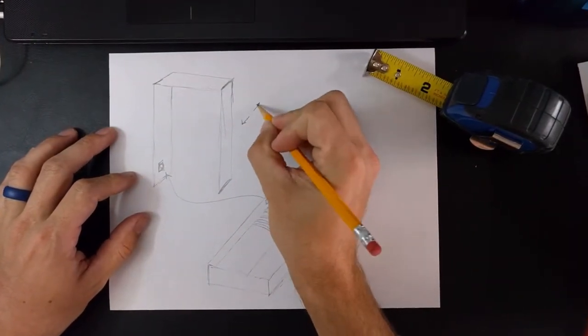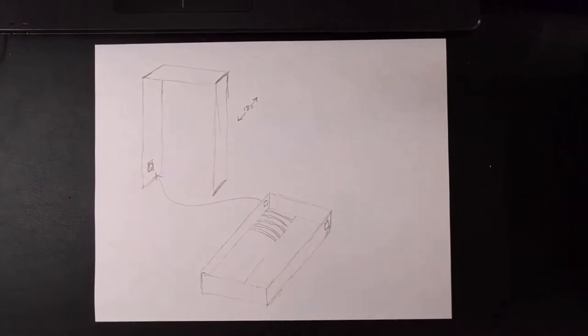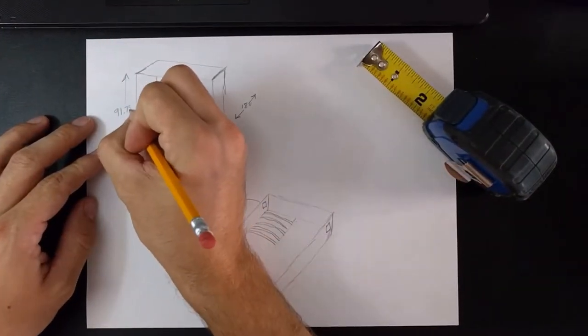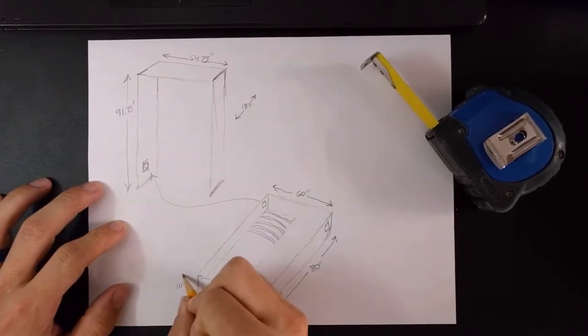This bad boy measures out at 18 inches deep, 91.75 inches tall, and 64.75 inches wide on the frame. The box where the mattress goes is 60 inches wide, 80 inches deep, and 10 inches high.